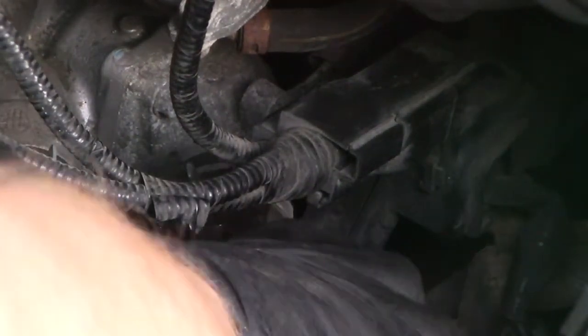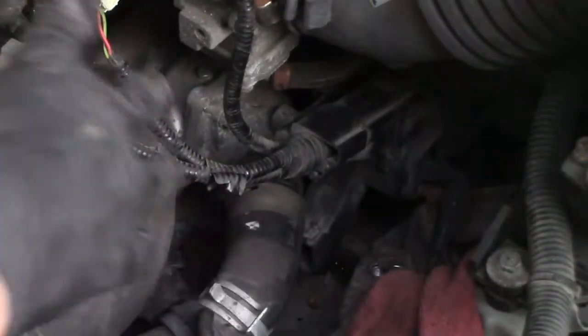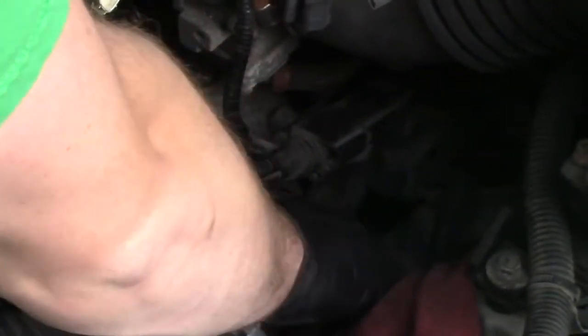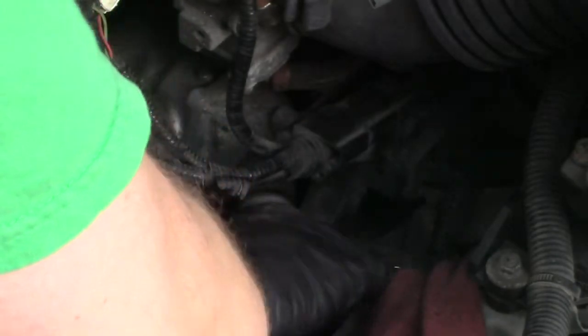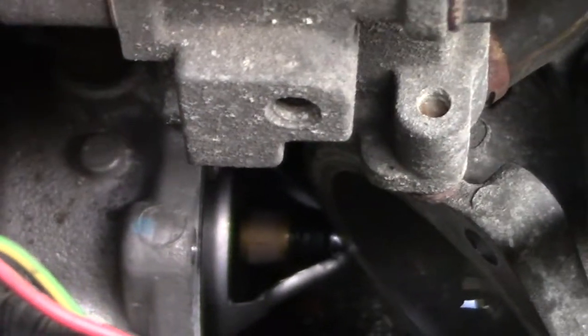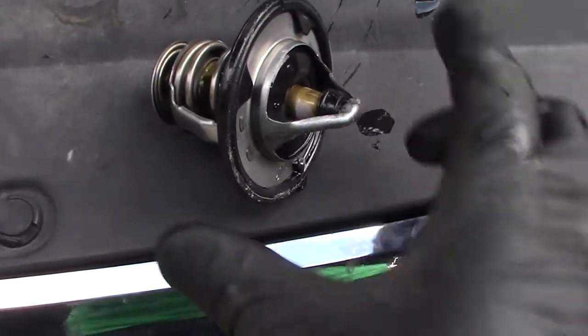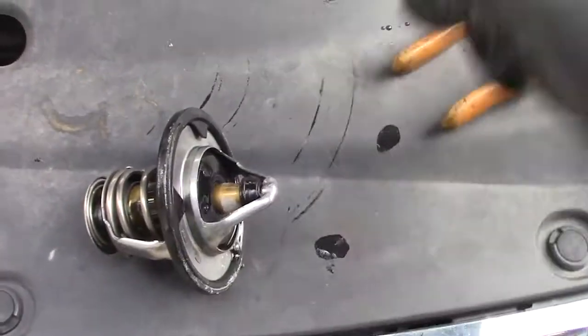I'm going to remove the upper radiator hose. This is probably going to dump some fluid, so keep your pets away. Now I can easily get to the upper bolts. The thermostat's pulled off — there's the original thermostat. Note what's sticking out and which direction it goes. Take your pliers, grab hold of it and give it a twist. That's going to dump water — a pretty good amount of it. This is the direction the thermostat sat, pointing outward towards the hose that goes to the radiator.